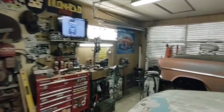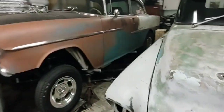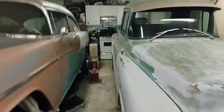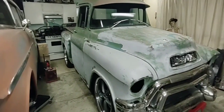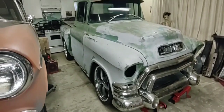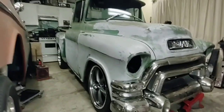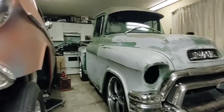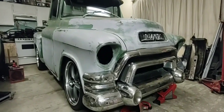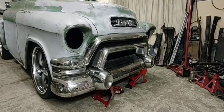Hey guys, Chris Ironhead Garage. We're back out in the shop working on this old GMC truck. I put her down on the ground — she is low, look at that stance. It looks pretty cool with a rake, she's up a little bit in the rear. I just got everything mocked up on there, got that bumper sitting on the jack stands — about the only thing I had that would hold it at the right height.